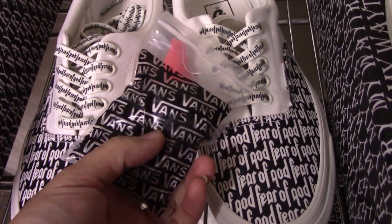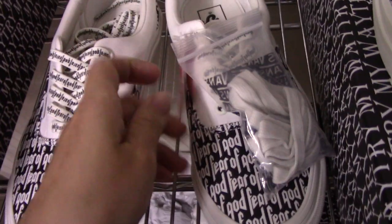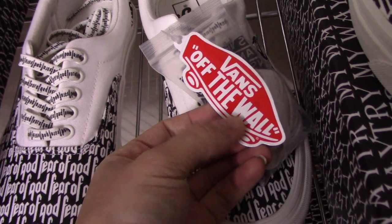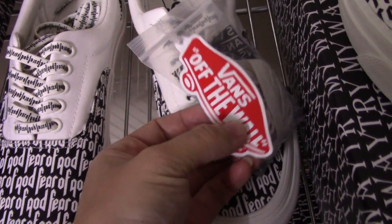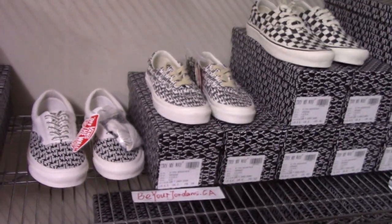A bag is also included, printed with Vans. And there is also a card here — the Vans card, so nice. That's all for today's video. Thank you for watching. See you next time. Bye!